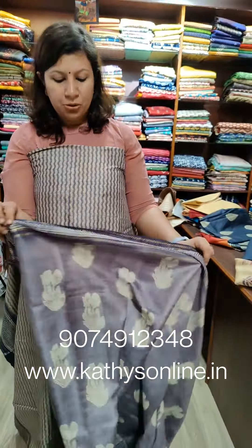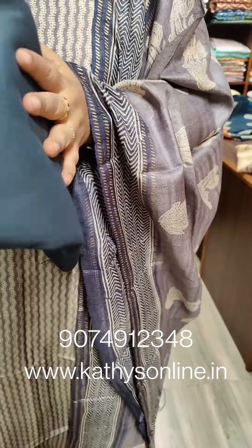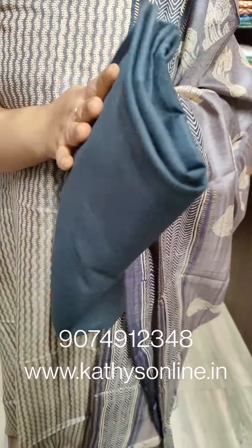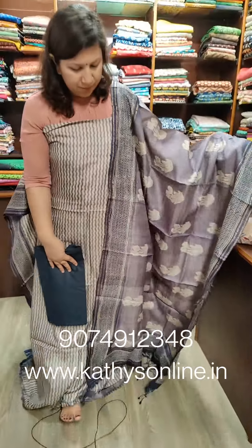Cream and cream are the combinations. The side has a border. This is a black color detail. The pure Tussar bottom is 2.5 meters. This is a soft cotton. The price is ₹5,800.